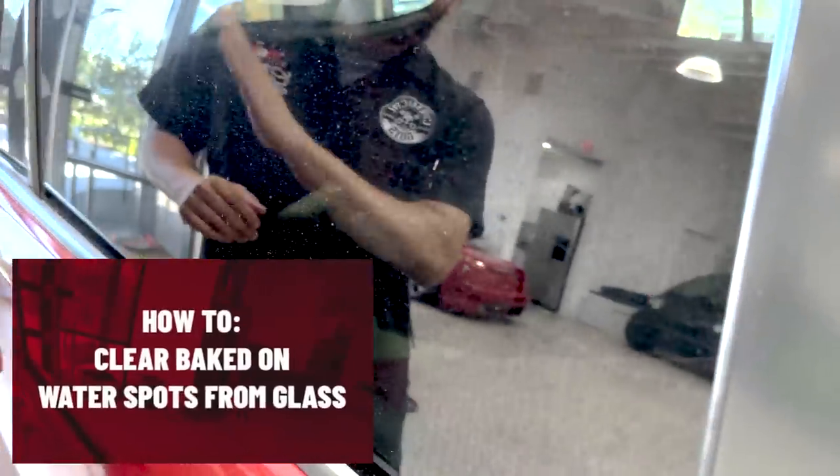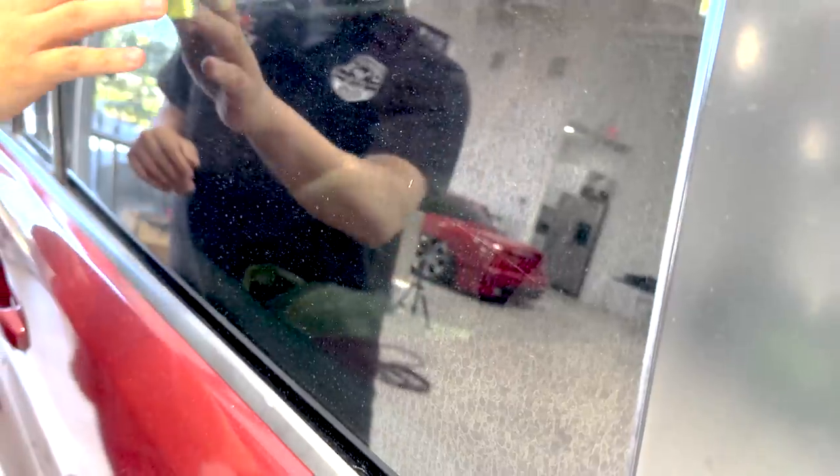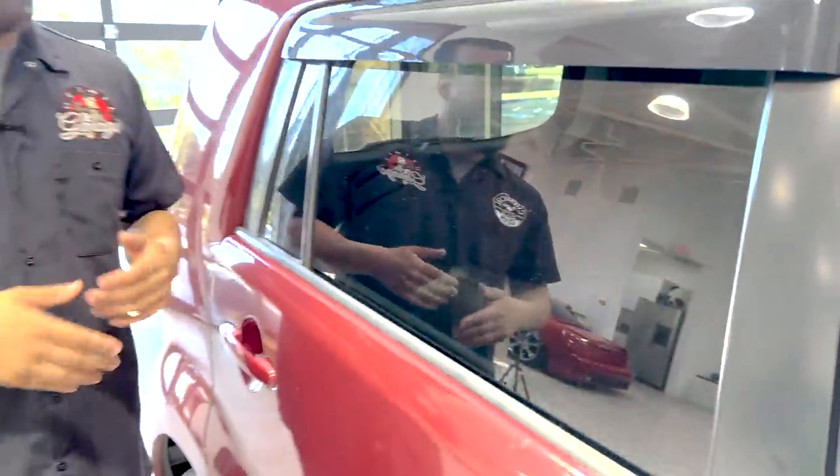Today we are tackling severe water spots. Check out this Scion xB — this thing has some pretty atrocious water spots right here. They're pretty bad. They're very etched in, and you guys will see right now, once we start cleaning it up, just how bad they are.